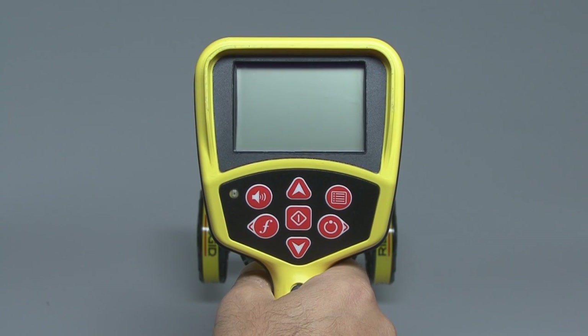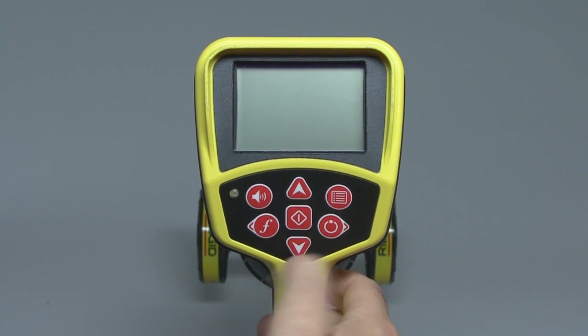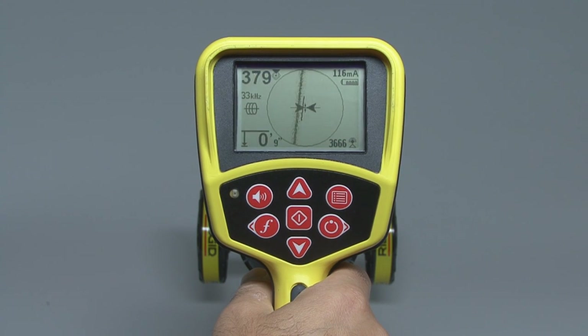The batteries are installed, so let's power up the receiver and take a look at its interface and controls. The power key is located at the bottom right of the keypad. After a few seconds the operating screen will appear, which means the receiver is ready for use.